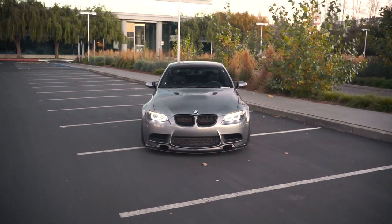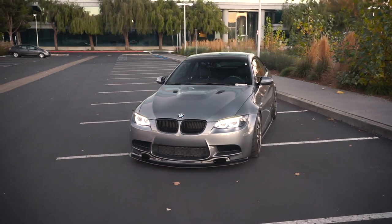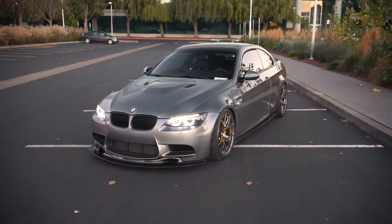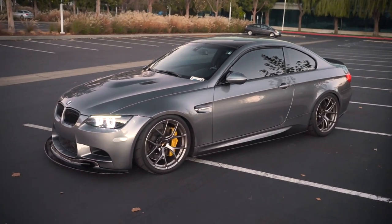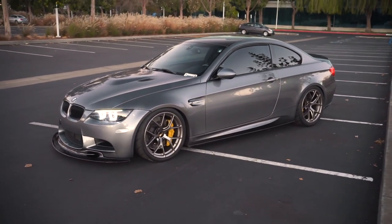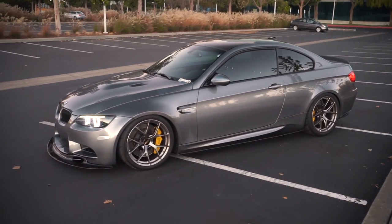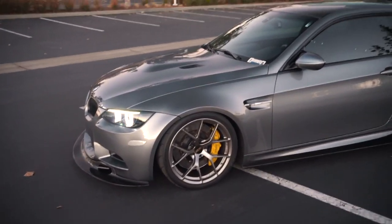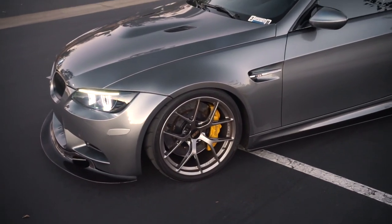Today I'm going to be talking about two things: first up is my camera setup and how I film my POV videos, and second is my wheel specs and tire setup. If I send you this link, it's because I get a decent amount of questions about both of these items, so don't get offended — it's saving us both time.